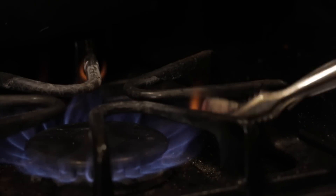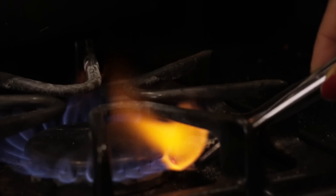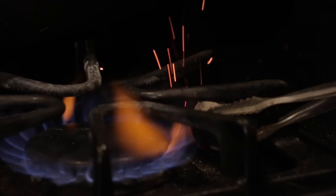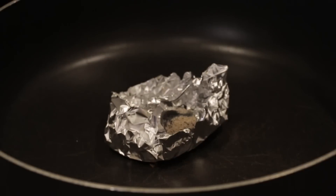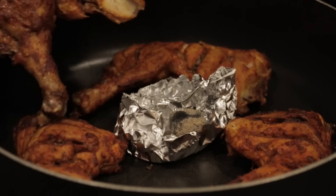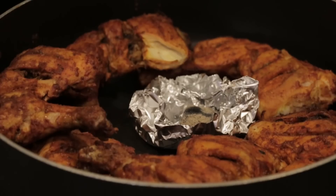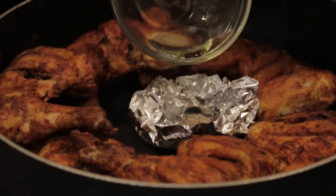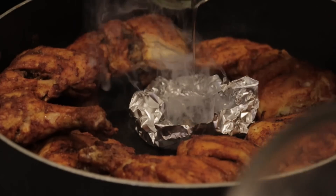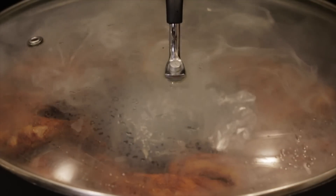Now the last step is to create the smoke. I've taken a charcoal and I'm going to light it up first. Just place it in the center and surround it with chicken pieces, just like that. Now all we're going to do is take a little bit of oil and pour it in — you see the smoke is creating — then just put a lid on top and let it sit for about five minutes like that.